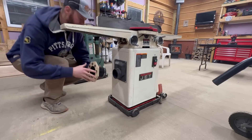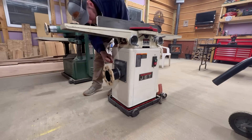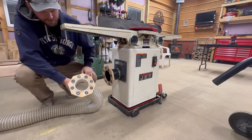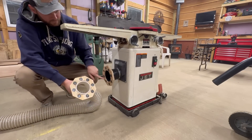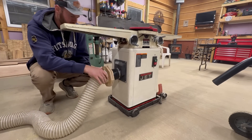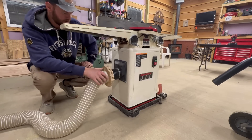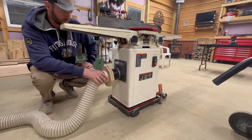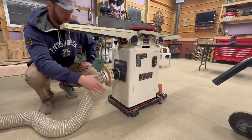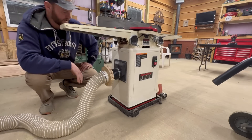Now that we've got our couplers made, let's go ahead and get them on here, hook them up, and see how they work. Opposites attract — we've got our positives on this side and our negatives on this side. It holds, but that's not quite as secure a connection as I would like. I feel like it wouldn't take much to knock that off. Yeah, those magnets just aren't powerful enough. Let's see what we can do to fix that.